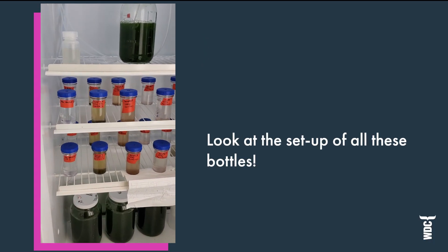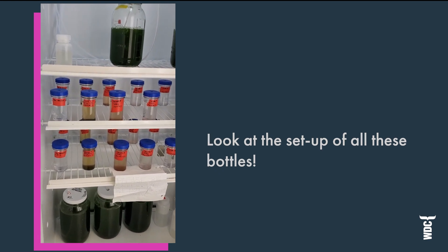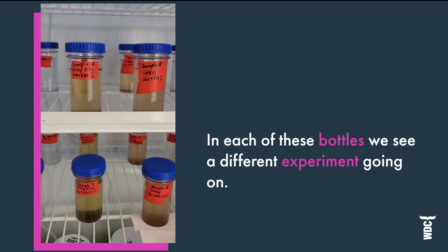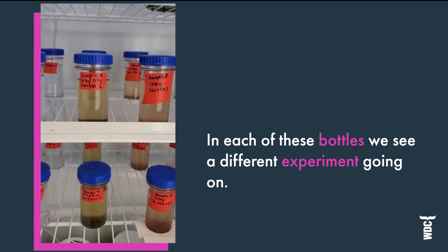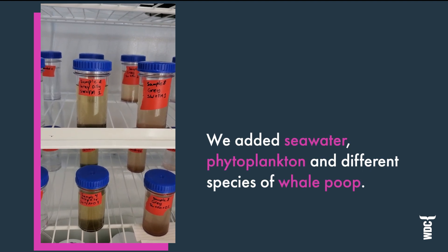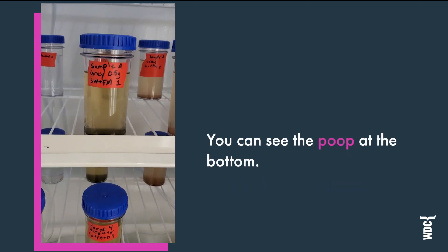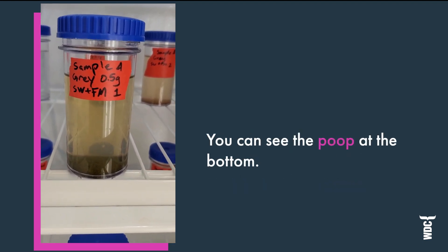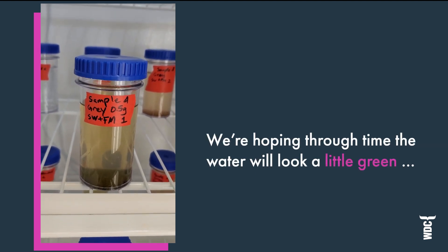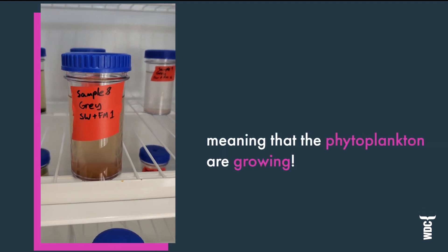You see all of these bottles — these were set up by my undergraduate student Francesca Johnson. In each of these bottles we see a different treatment or experiment going on with seawater, added phytoplankton, and then different species of whale poo. Zooming in further, we can see this one has some gray whale poo in it. You can see the poo at the bottom, and we're hoping through time the water will look a little bit green, meaning that the phytoplankton are growing.